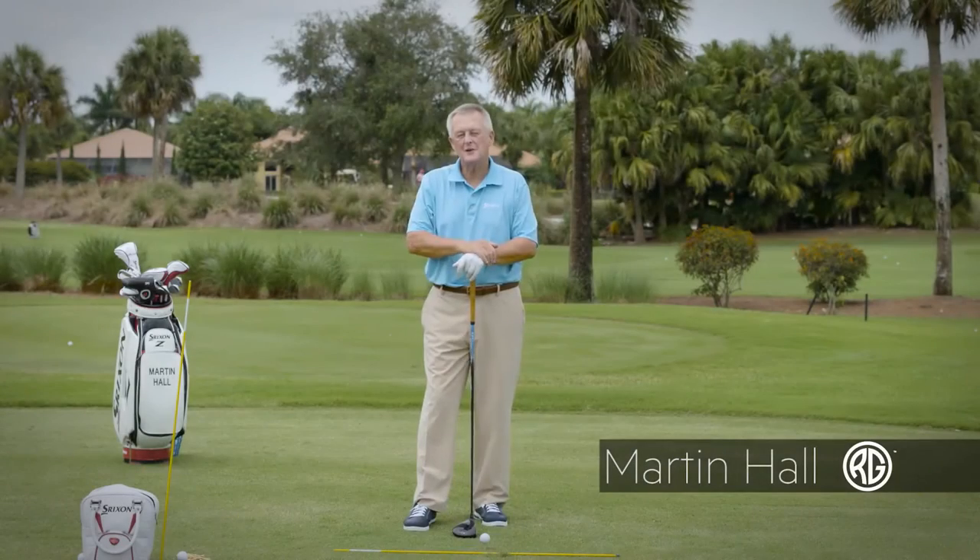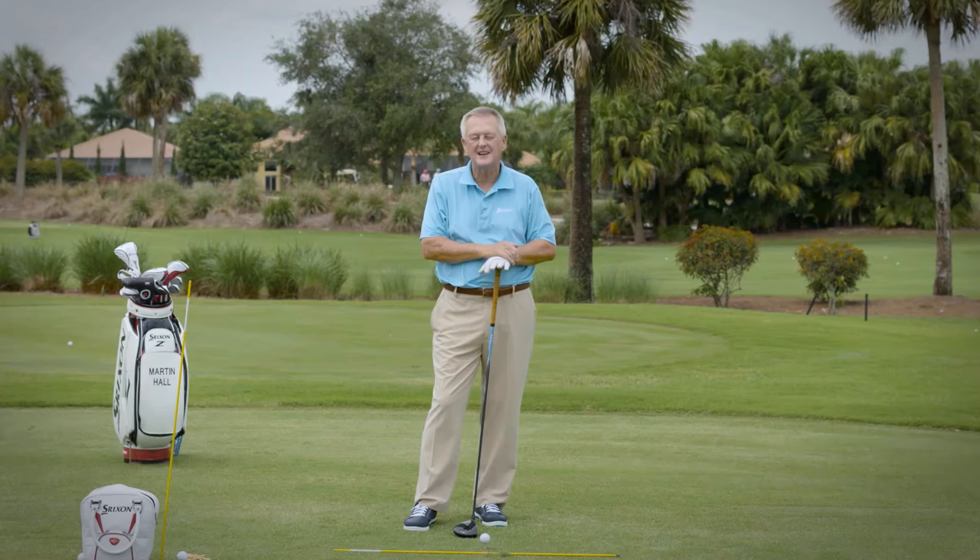Hello Revolution Golfers, Martin Hall here, coming to you from the Club at Ibis. Beautiful today down here in West Palm Beach, Florida. I've been here a long time.